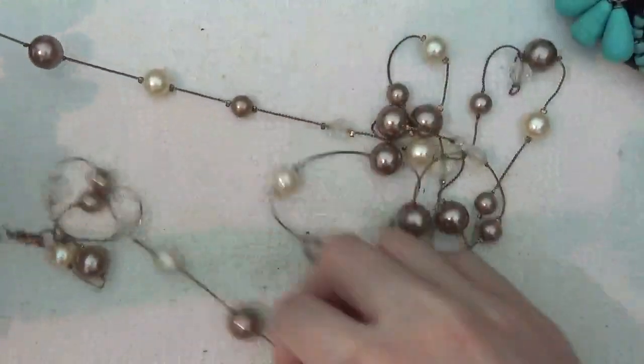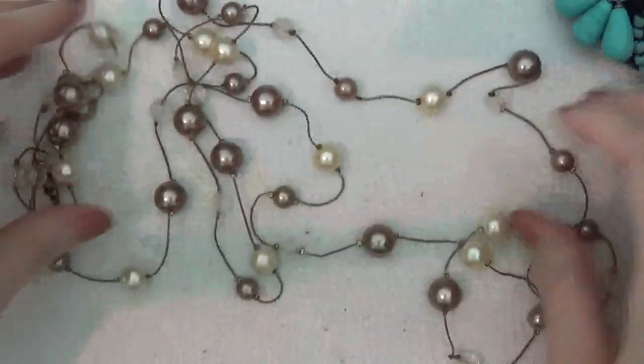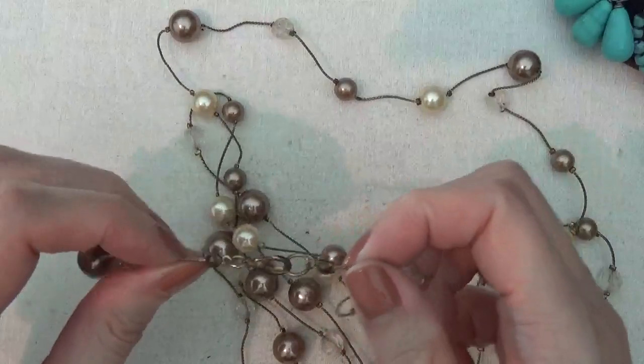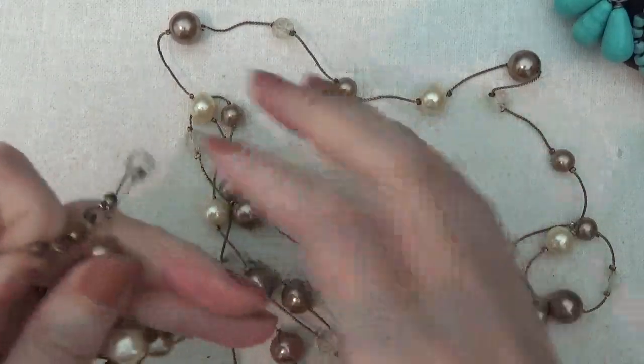Another necklace with some faux pearls — this is one long, long strand of beads. No marks on that.